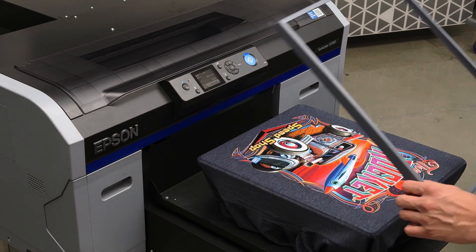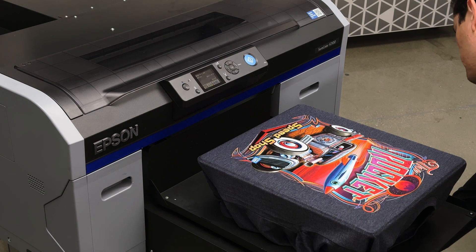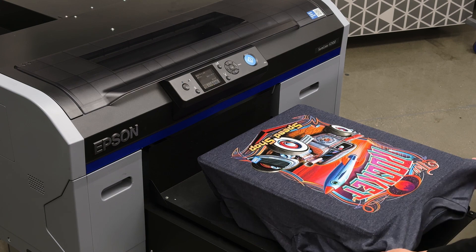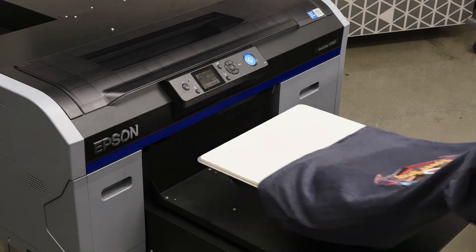Once the print is done, remove the platen hoop. Now we're ready to remove our shirt and take it over to the heat press.